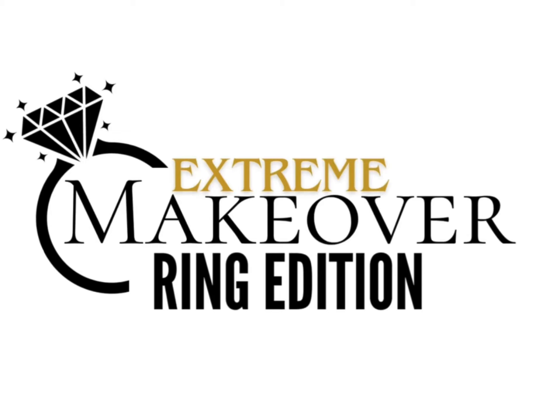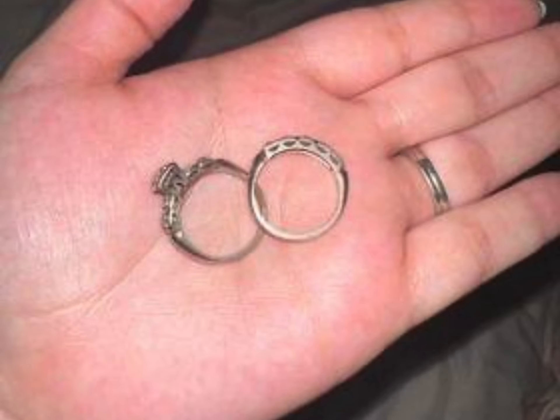The wait is over for our Extreme Makeover Competition ring repair. The winner was Lexi, and this is her grandmother's ring that we're repairing. The biggest problem she had was two broken stones, one in each ring.